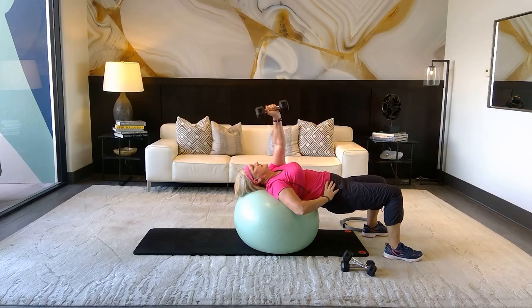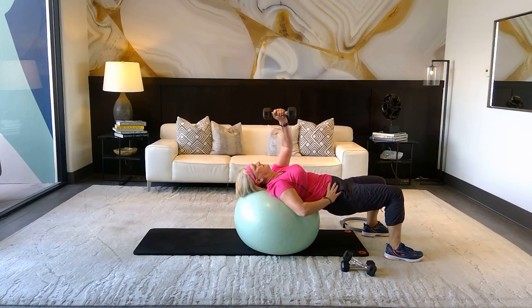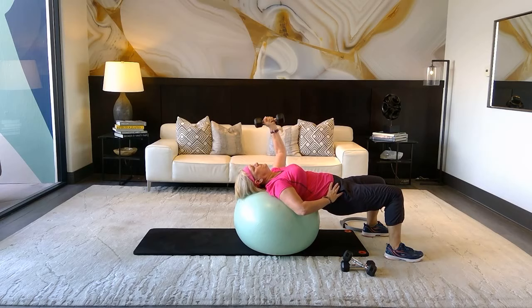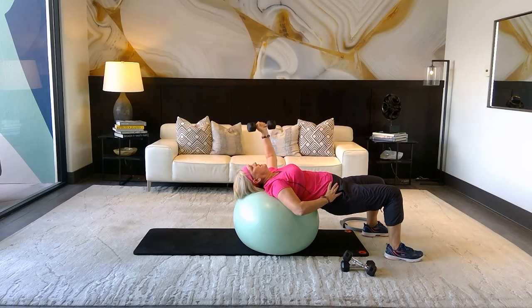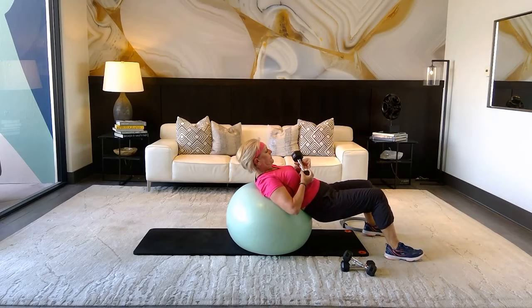Bring that hand up all the way towards the ceiling — let's go! Count down from twelve: eleven, ten, eight, seven, six, last five, four more, last three, last two, one more. Good work, come on up — all the way up.